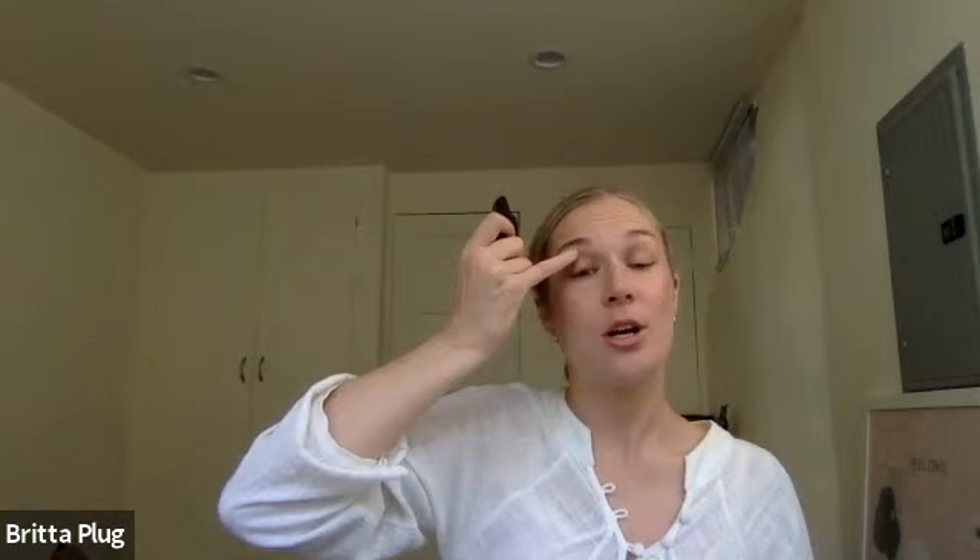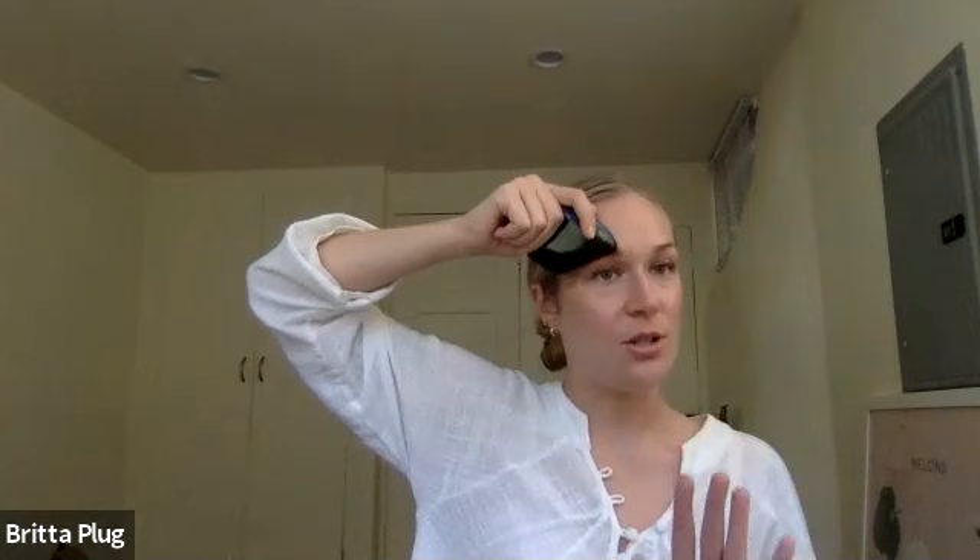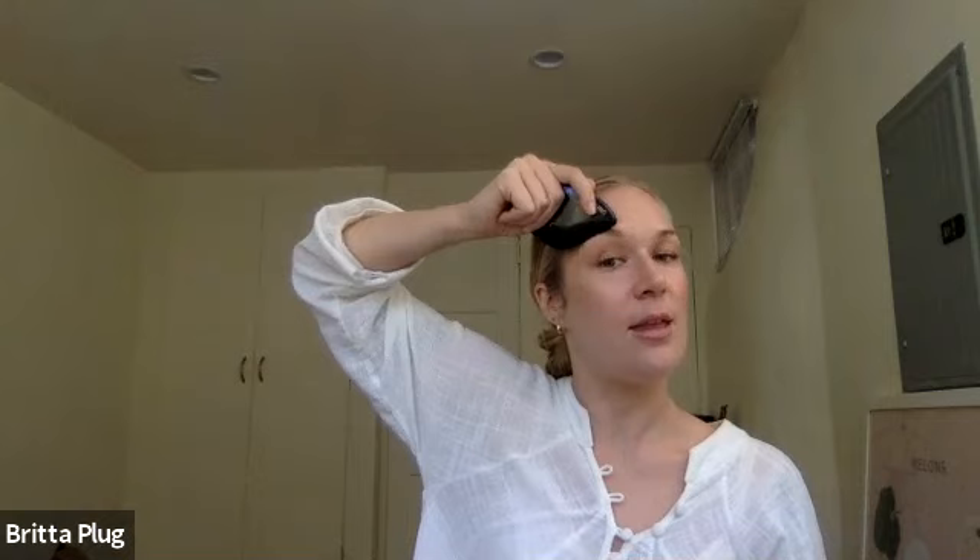For saggy upper eyelids, the move along the eyebrow is really great — make sure you always have enough lubrication. You can take the comb edge and give the brow a very gentle lift, hanging out there for a few breaths and then lifting it all the way up. Both of those moves are excellent for looser or hooded eyelids.